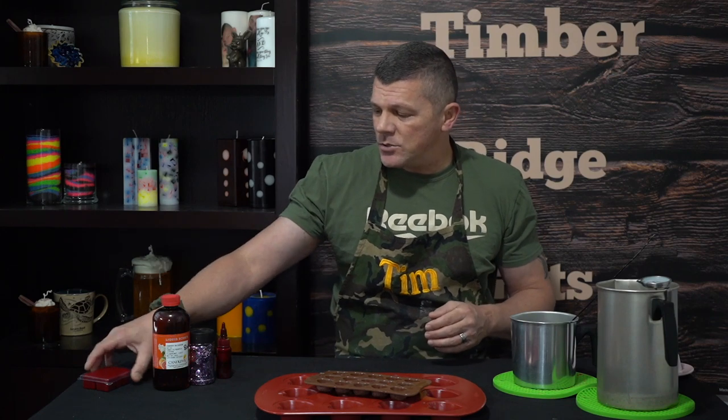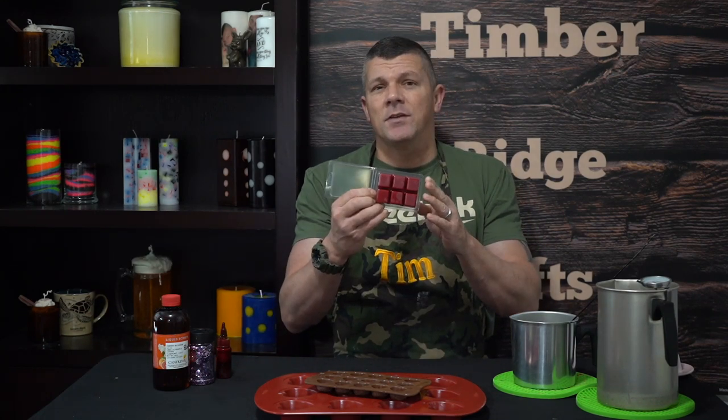I'm really the only one that's going to know there are actual hearts inside, but it's just going to make it that much more fun for me. If I didn't have that, I could use something as simple as a six-cavity clamshell mold, or I could make a little bowl out of aluminum foil, pour the wax in, let it harden, and break it into crumble. So we've got our mold set.